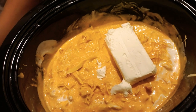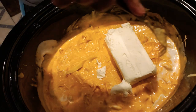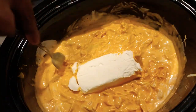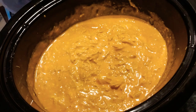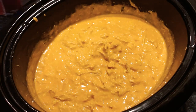I let that melt for about another hour. I put the cream cheese directly in the middle — it's one pack there, but I did go back and add another half, sorry I forgot to show that on camera. I covered it and let it sit for a little bit longer.